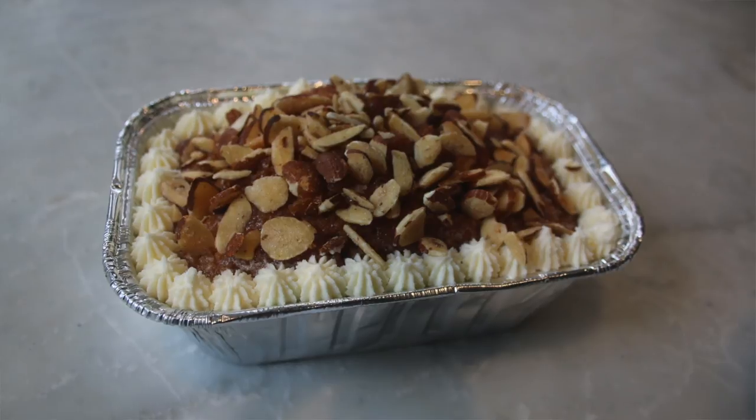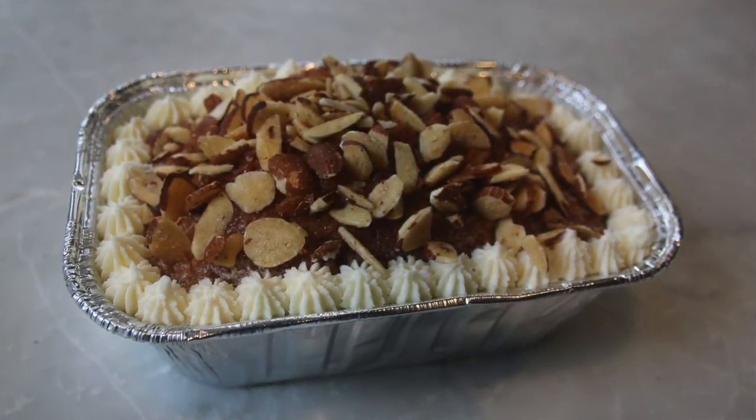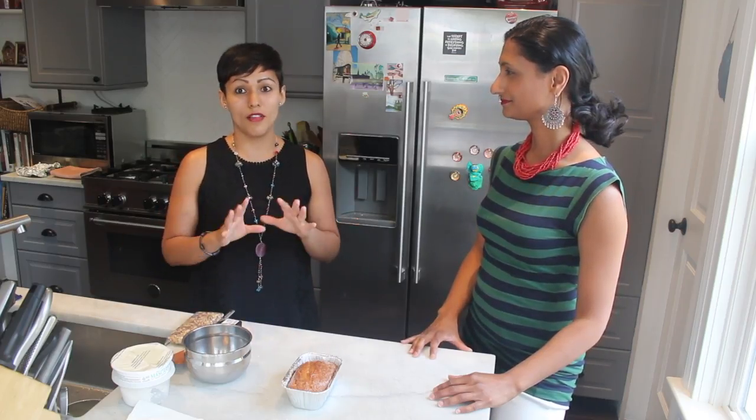My name is Alma and this is a tres leches cake. There's been debate about whether it's a Mexican cake, but since I'm Mexican I choose to believe it is — though really it's a Latin American cake. It's a very basic cake: you have a spongy base and then three milks, which is why it's called tres leches. It's iconic — you can find it on any menu at a Mexican or Latin American restaurant.